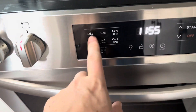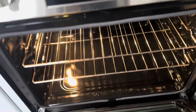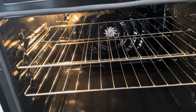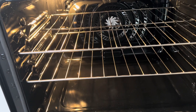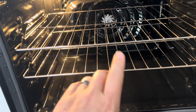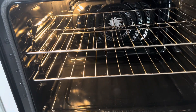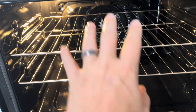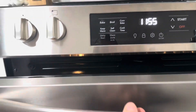Some other features of this stove include different cooking options. It does have convection bake available — essentially, it helps keep the heat even all the way throughout the oven. So if you're putting cookies on one tray and another tray as well, it should cook them all evenly, versus models with elements only on the bottom or top where you won't get a consistent cook. With convection bake, it should cook consistently.